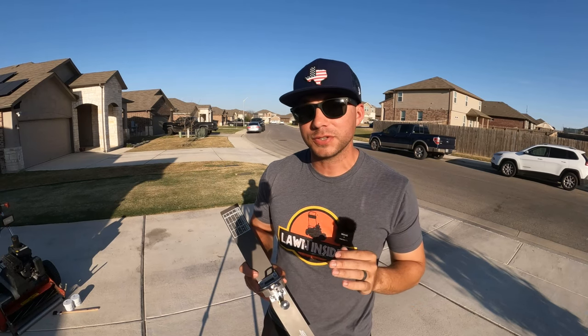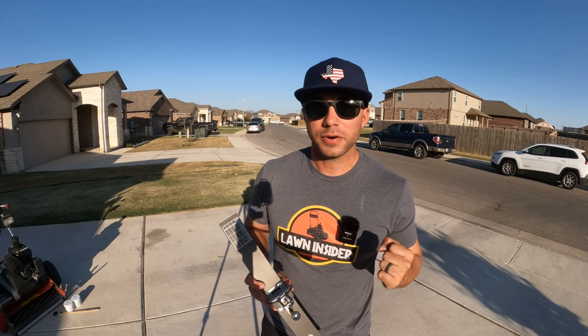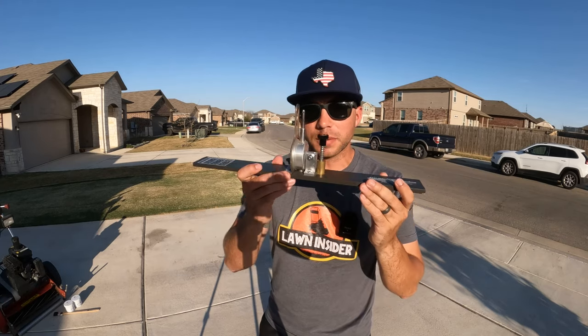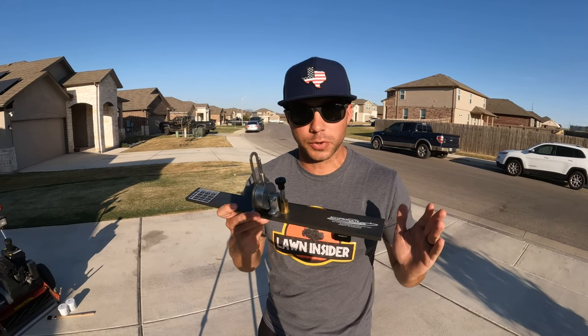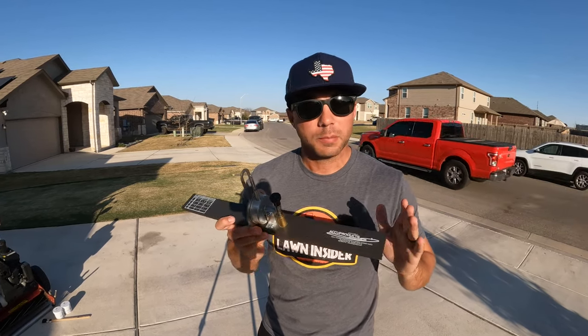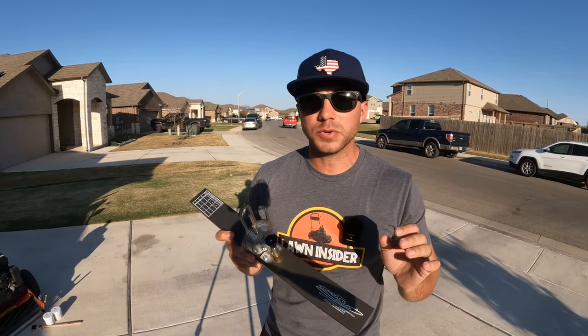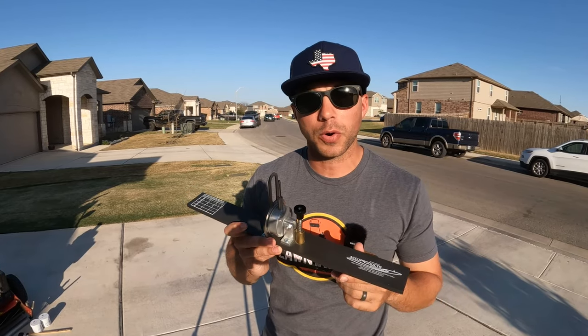Tip number four mainly applies to the used greens mowers, because most consumer and all-in-one models have a lever that allows you to change the height of cut all at once. But if you have a used greens mower, you're going to need some sort of height of cut gauge. I splurged for a more expensive one off of the AccuProducts website, but you can even make one at home if you wanted to. Bottom line is you need some sort of tool that allows you to change the height of cut of your mower.